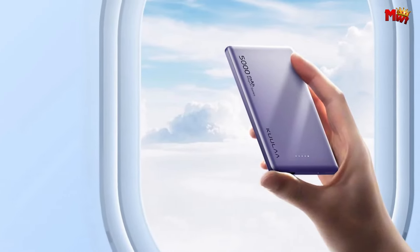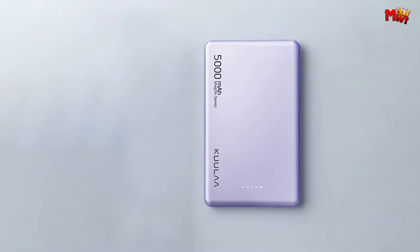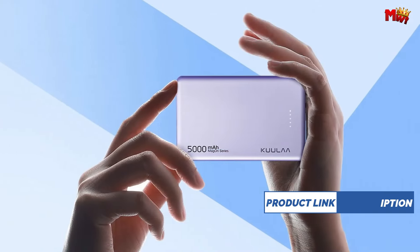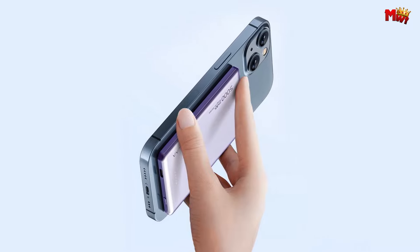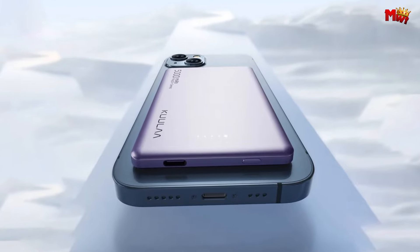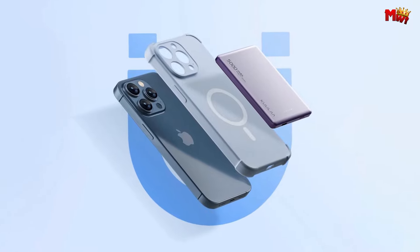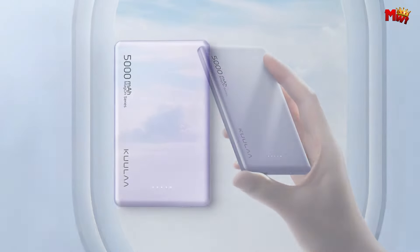Enjoy 15 watts of wireless charging or switch to 20 watts of wired fast charging for maximum efficiency. Thin, light, and easy to carry, the KLYD45 is just 0.86cm thick, making it the perfect companion for your on-the-go lifestyle. Its aluminum alloy construction adds durability and provides a comfortable grip. Stay informed about your power status with LED indicators that clearly display your remaining charge. With intelligent temperature control, you can charge your devices without worrying about overheating. Its adsorption feature allows for immediate charging no matter the case, and the KLYD45 complies with international aviation safety standards.